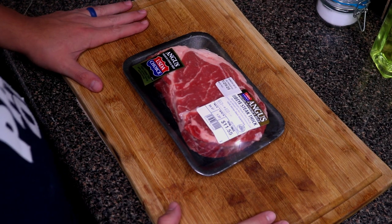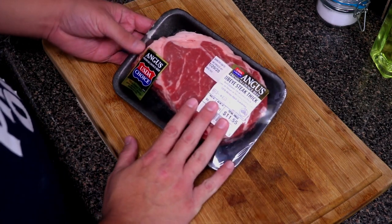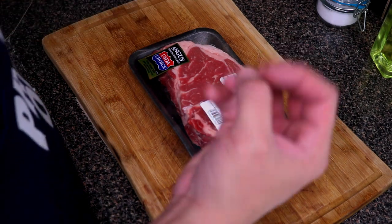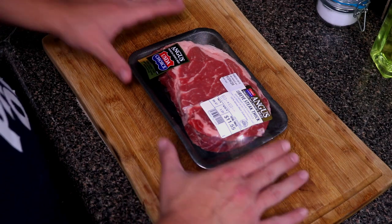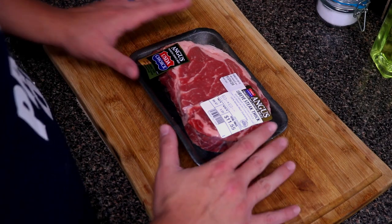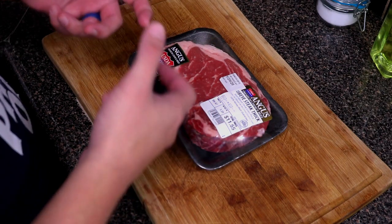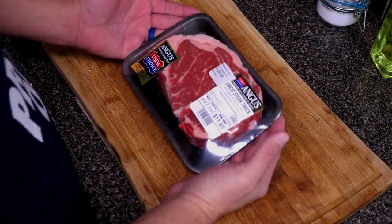Let's talk about steaks. Today I got a Black Angus premium choice ribeye — this is a thick cut. When you're cooking steaks, you want to make sure that you temper your meat, basically let it come to room temperature. This has been sitting out for about an hour. The reason you want to temper your meat is because you get even cooking throughout — one side with more fat won't cook faster than the other. Always let your steaks come to room temperature before cooking.